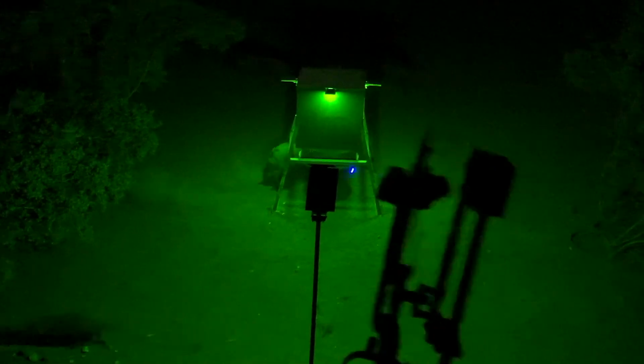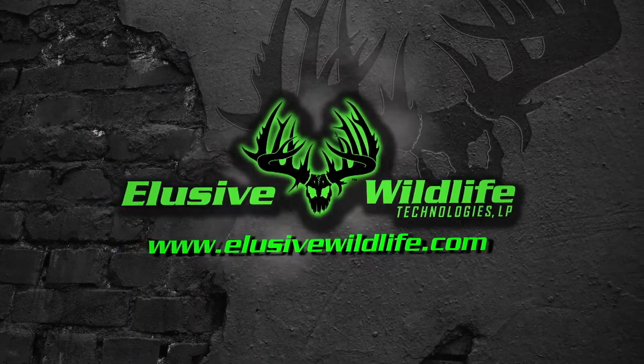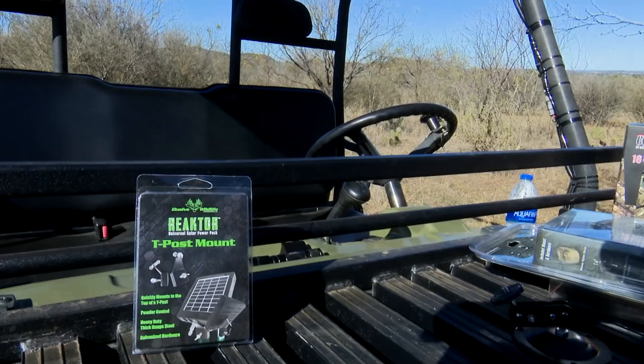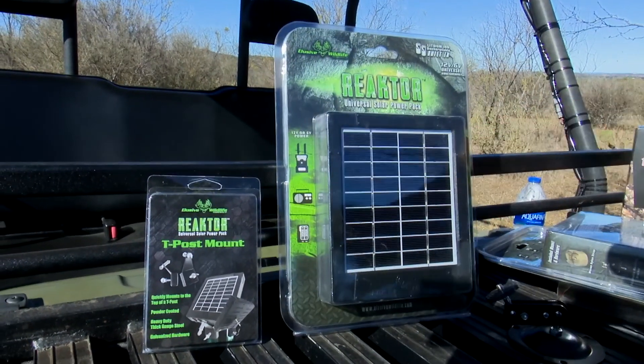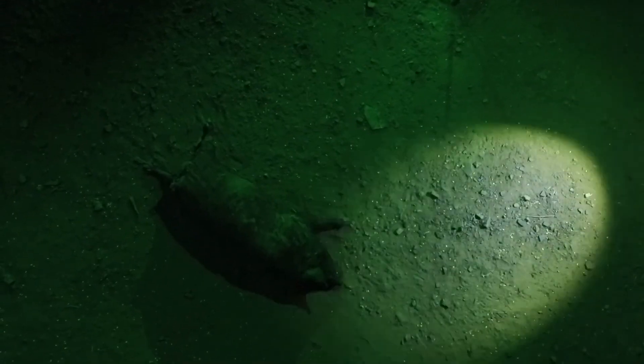Sounds too good to be true, I know, but this thing is life-changing. Just go to elusivewildlife.com and click on that shop button. Put some reactors in your cart and we'll get them headed your way. So what are you waiting for? Head on over to elusivewildlife.com now before everyone beats you there.